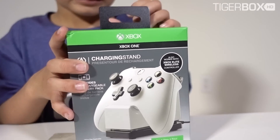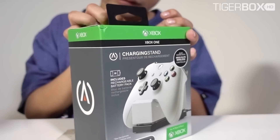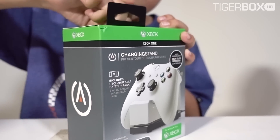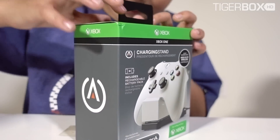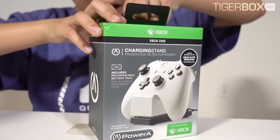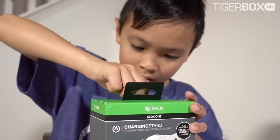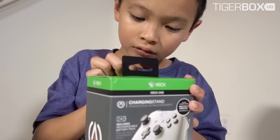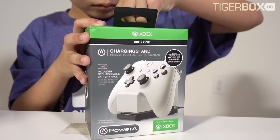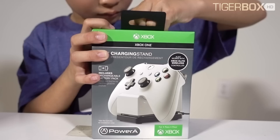Did you get it yet? Almost. So this is an Xbox game controller charger — it will charge the game controller. And maybe last about how many hours playing? Play time? 10 hours? I don't know, maybe 8 hours? Game time? And it's actually for wireless controller too.